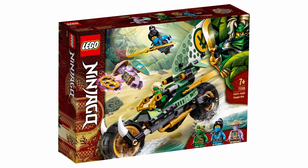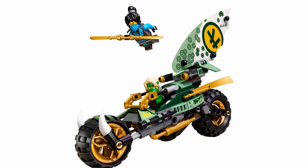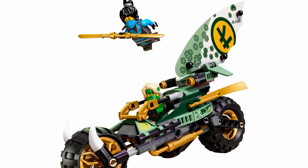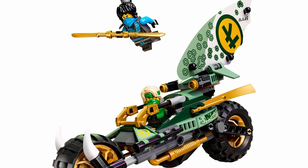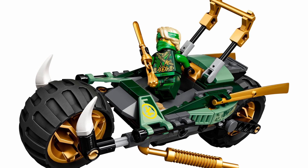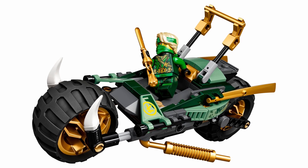I like the background and the whole island theming of this wave. Getting into the set itself, the main attraction is Lloyd's Bike, which is a pretty good bike. I like how Nia can also ride on top of it — that's a cool feature — and how that part can launch off so she can be on her own. I really love the color scheme, going with classic Lloyd colors, with the sand green and gold combination.